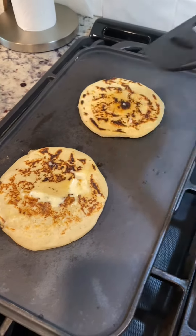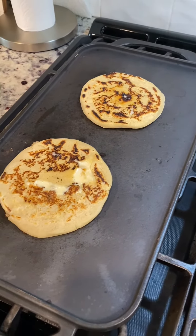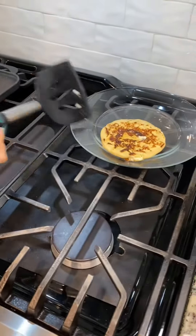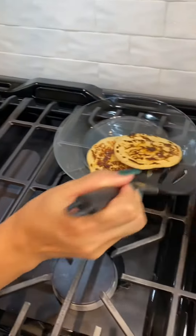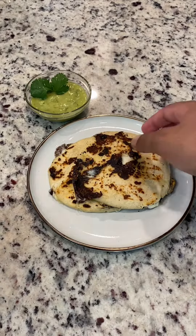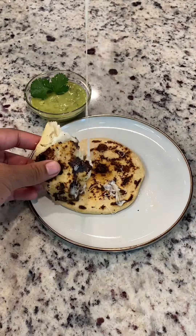Another suspenseful flip — oh, it looks even better! Look at the cheese bubbling in that first one, so we put it to the side.